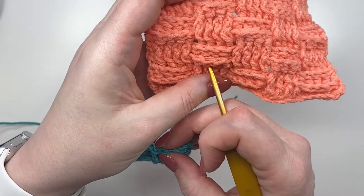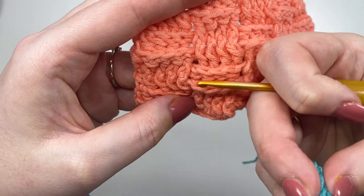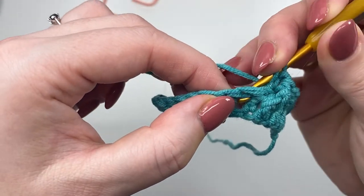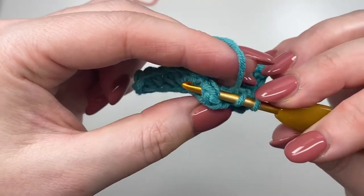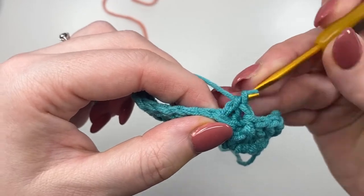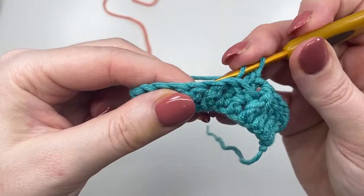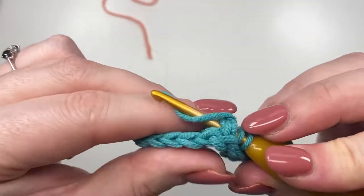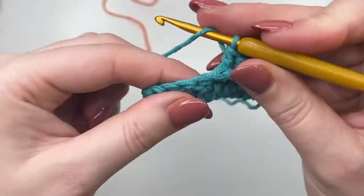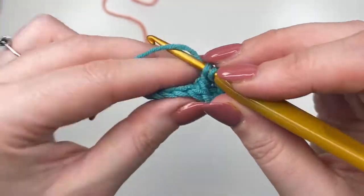We're going to try that one more time: yarn over, go in from the back, across and back out around the post, yarn over and pull through, then complete the double crochet. Two more to do around the back. If you feel confident without turning your work over you could go in and pull through while looking at it, but it's a good idea to see where it comes out. Yarn over into the next one, turn it over, see where you're coming back out, yarn over, yarn over.